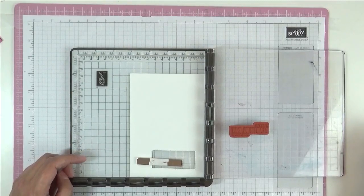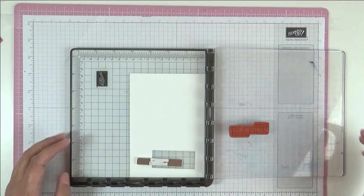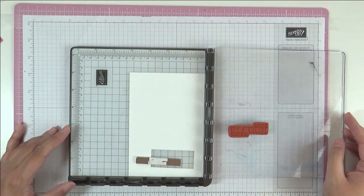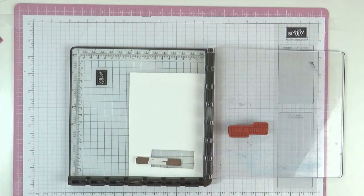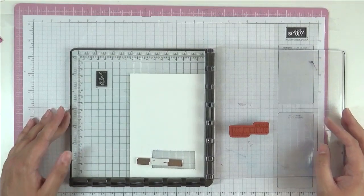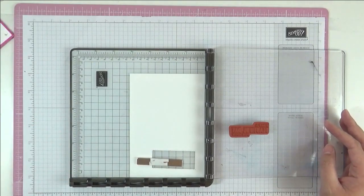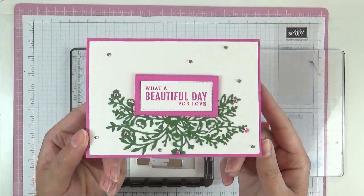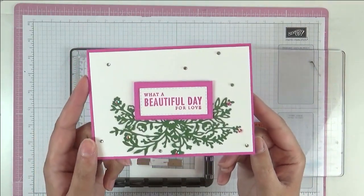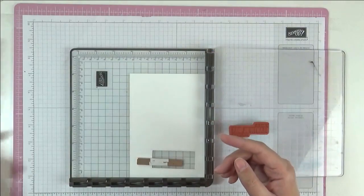Hello everyone and welcome to this video. This is Ashi from Crafting with Ashi and this is going to be the first video of the new year, so welcome to that. I hope you enjoy it and I hope you had a great Christmas period and new year. Let's get started with some new cards today — this is the one we're going to make. It's a simple one. What a beautiful day for love. You've got all this gorgeous greenery underneath.